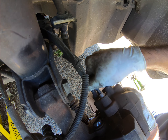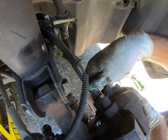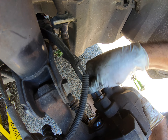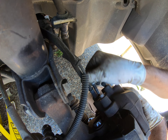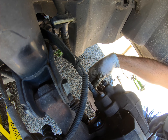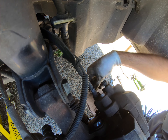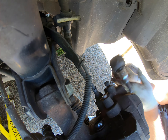Again, by hand first. You want to be especially careful in this step, because if you do it sideways it will cross-thread, and it is not fun. So just gently, slow, get that in there. Once it's in there, then you're set.